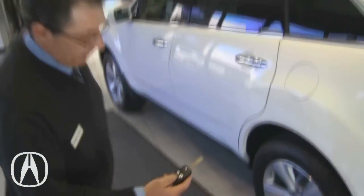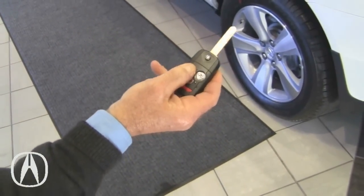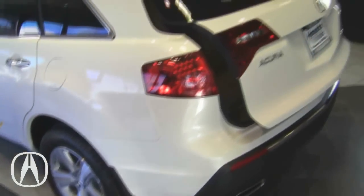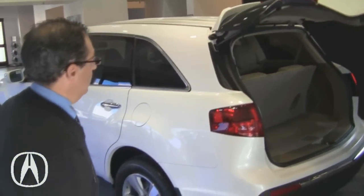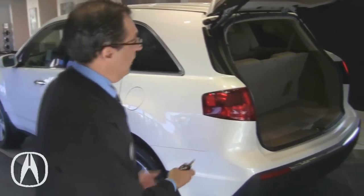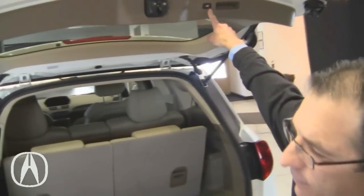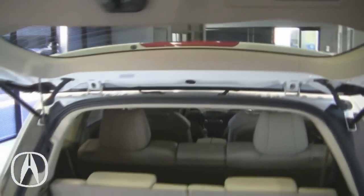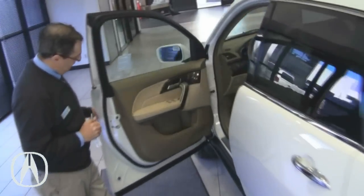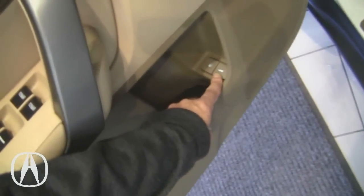Also on the remote, you do have control of the power lift gate. In order for the lift gate to open, all the doors need to be unlocked. You have a control from the remote, but you can also press a button on the gate itself once you're outside. And if you're in the driver's seat, there's another button on the door that will open and close the gate.